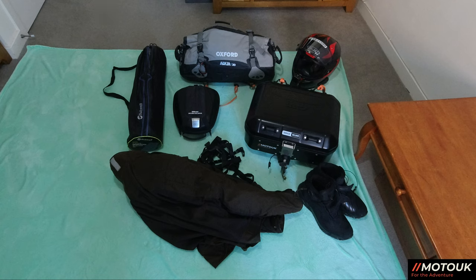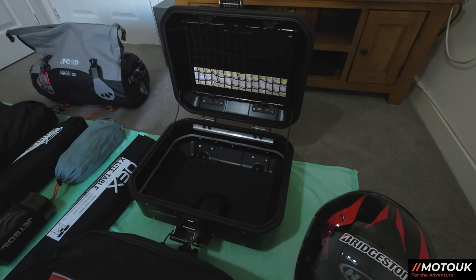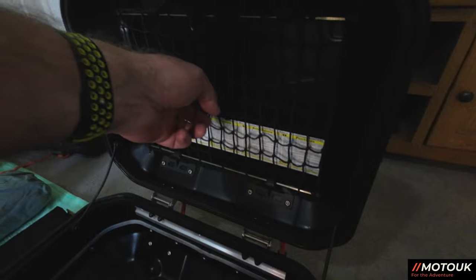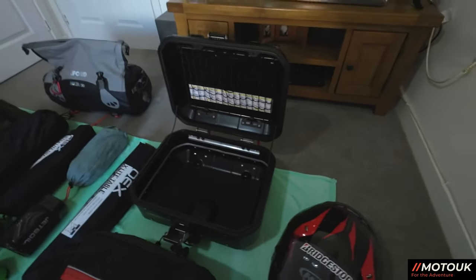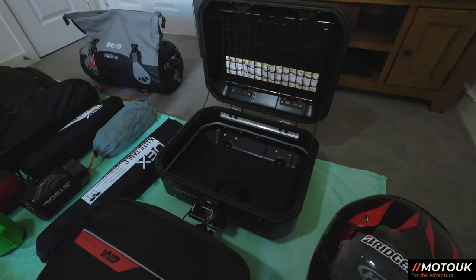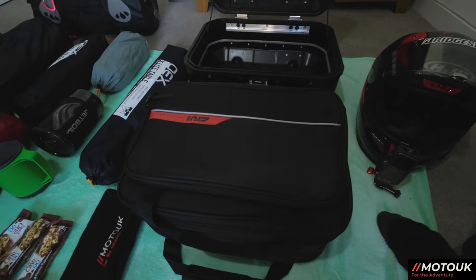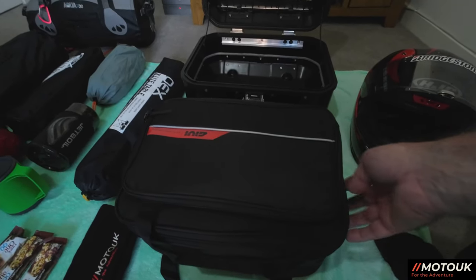Here's all the equipment off the bike — jacket, boots, straps, the top box, the Oxford Aqua 30-litre roll-top bag, sleeping mat, and helmet. The top box is the Givi DLM30B in black — they do it in black and silver. I've fitted a Givi cargo net inside the lid for accessories. Inside the top box is the Givi Explorer inner bag, which is waterproof and holds all my clothes.